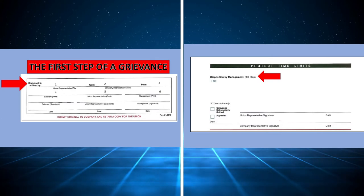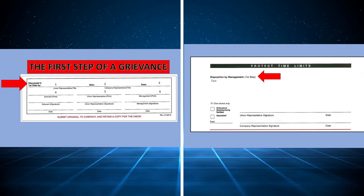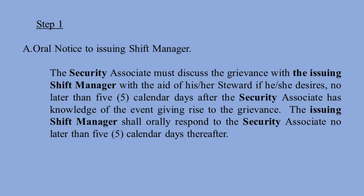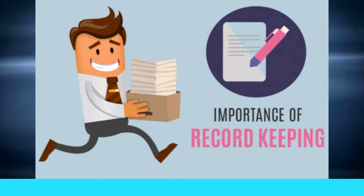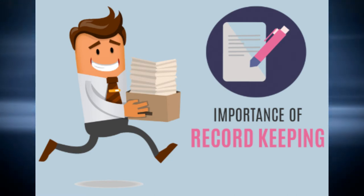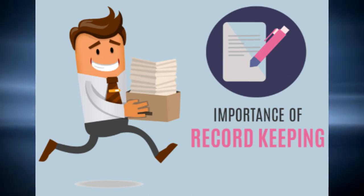Earlier in this presentation, we briefly covered the first step section at the bottom of the SPFPA grievance form. Let's take a closer look at some typical first step contract language. Step 1, Oral Notice to Issuing Shift Manager: the security associate must discuss the grievance with the issuing shift manager, with the aid of his or her steward if desired, no later than 5 calendar days after the security associate has knowledge of the event giving rise to the grievance. The issuing shift manager shall orally respond no later than 5 calendar days thereafter. If the first step is verbal, why record it on the form? The answer is good record keeping — even if the grievance was discussed and settled verbally, you should write down who the union met with and what management's answer was. You may need this information in future dealings with management.